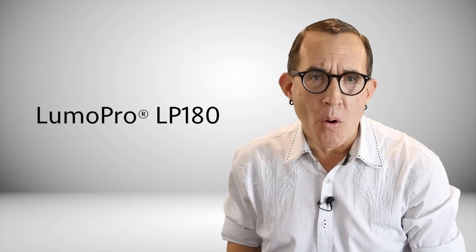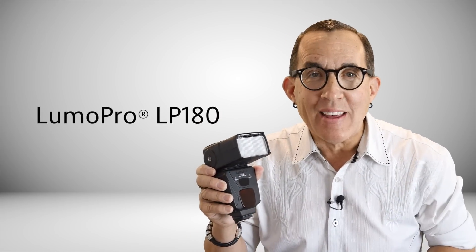This is my first gear review so be gentle. I already threw the box away so I won't make you watch me play with the bubble wrap. And I'm not going to hem and haw while I drool over the flash trying to think of things to say. I've actually used the flash so I'm speaking from experience. I watched a lot of gear reviews and most of them suck. So as always, I'm going to try and do things a little different. I want to introduce you to one of the most basic and awesome flash units on the market, the LumaPro LP180. Stay tuned.